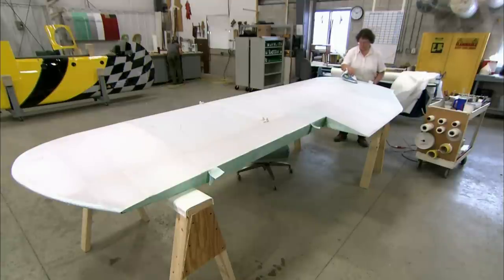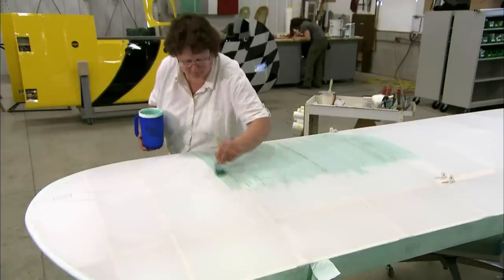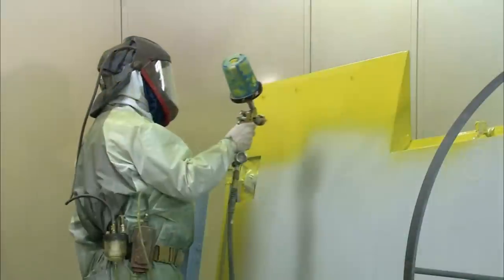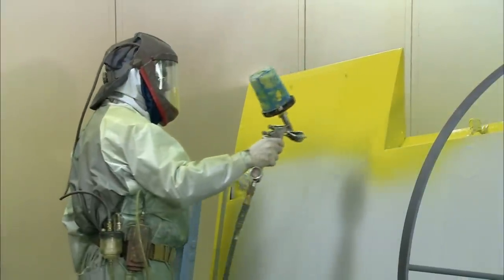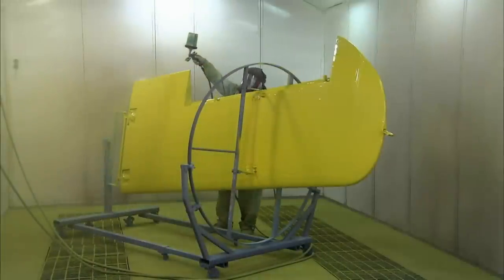Polyester cord is stitched over the glued areas. A chemical is brushed on which seals the pores in the fabric, priming the surface to receive a spray coat of polyurethane paint. This paint is a special formulation designed for aircraft bodies.